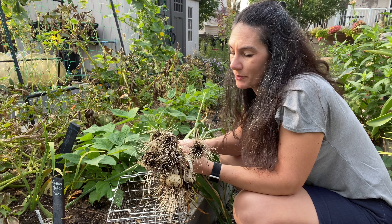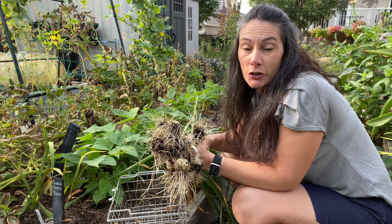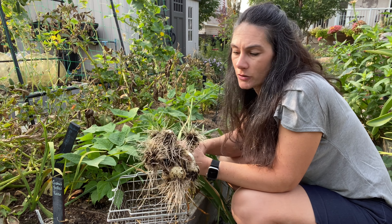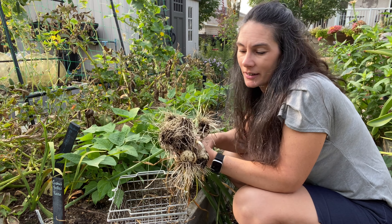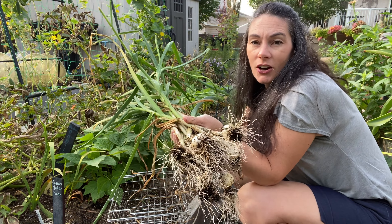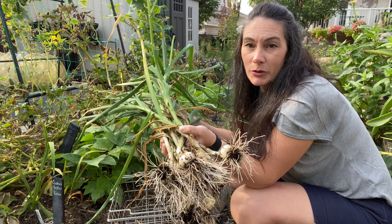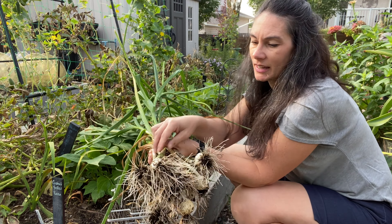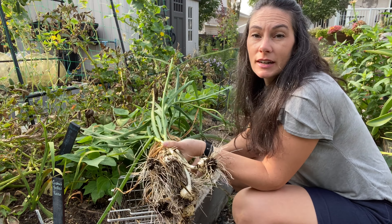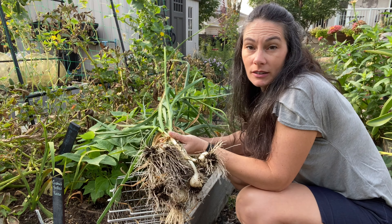That one didn't do much — I don't think it split. I think it's just one head, basically one clove. These are a bit wet because I still have the water on back here for the squash. So here's the garlic that I grew — it looks like I planted a dozen, twelve heads. They turned out not too bad considering they didn't have ideal conditions at planting time.